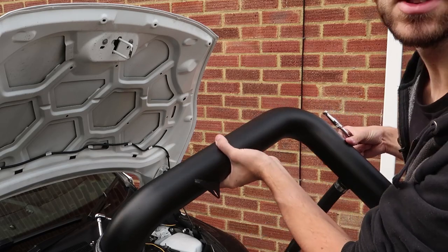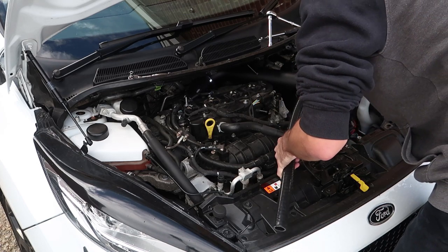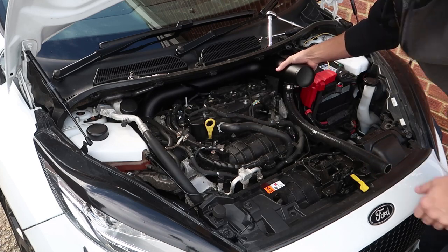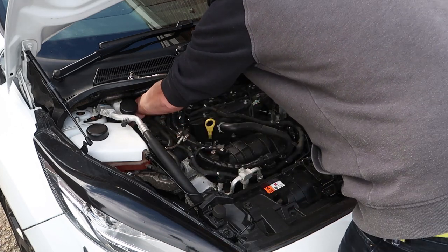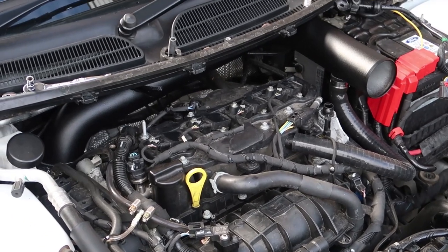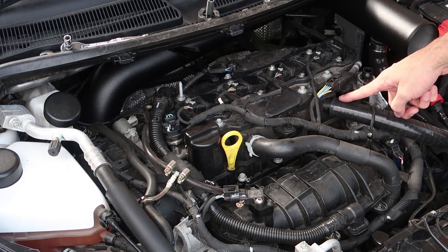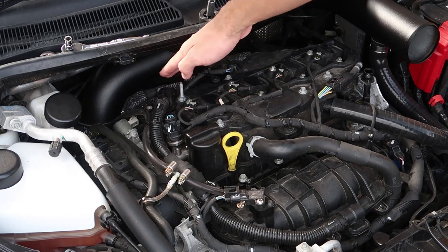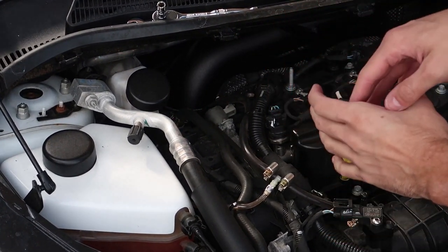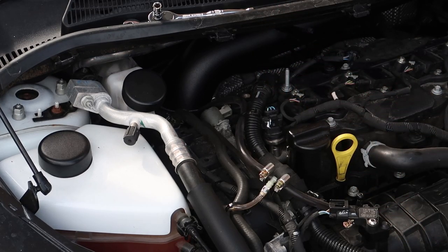We're basically going to feed this down and into the engine bay. Use the massive hole that you've got over here, slide it in and underneath — it's a very tight squeeze but it's in. So hopefully you can see what I've done so far: the pipe is going to go around onto there. I've just put it on there to hold it into position while I mess around with the turbo end, which is down inside here. I'm literally just going to feed it over the elbow, tighten up the hose clamp, and make sure it's in the correct position.